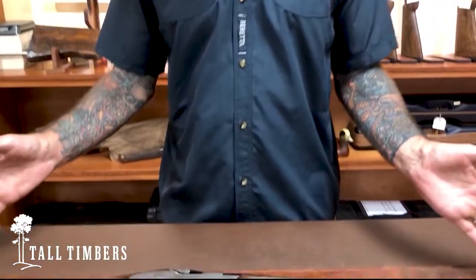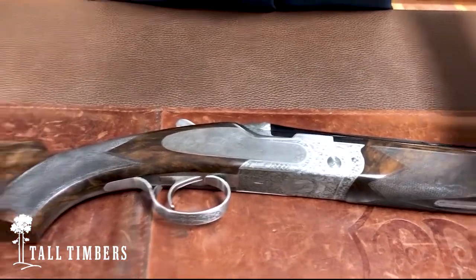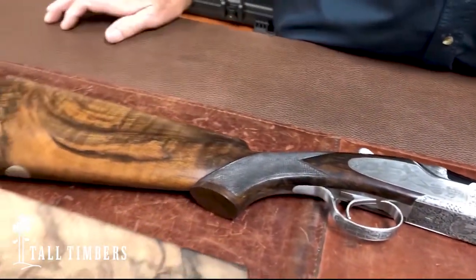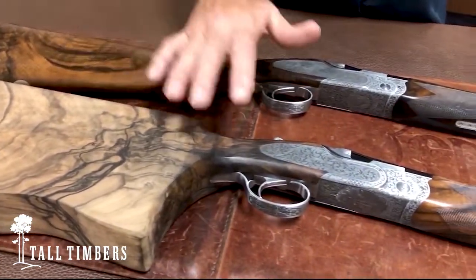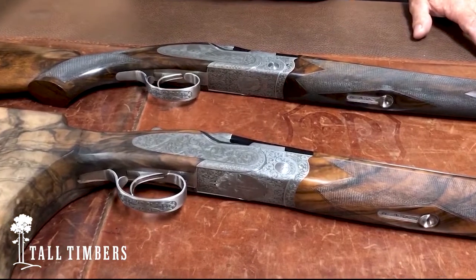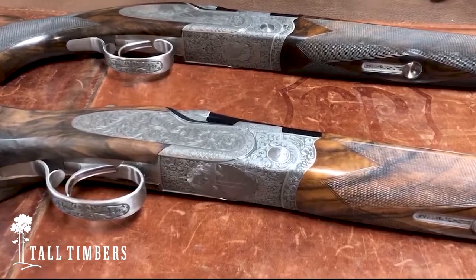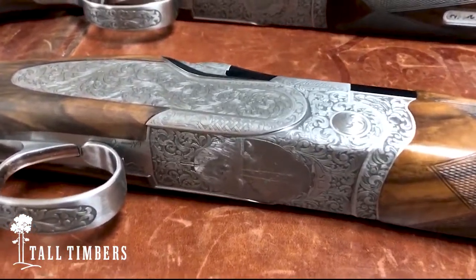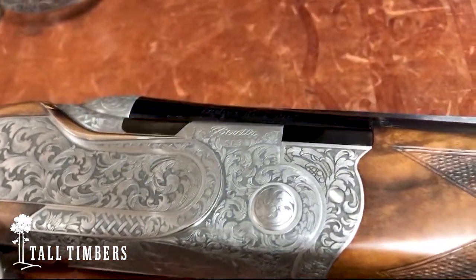The shotgun is a 20 gauge, 28 inch game gun. As you can see here, I have laid out an example of a finished gun, and this gun here with the headed blank is the Tall Timbers gun. Whoever wins the auction for this particular gun, I will work with that individual to do a fitting, determine their correct stock dimensions, and then personally build this stock and finish this gun out to their specification.